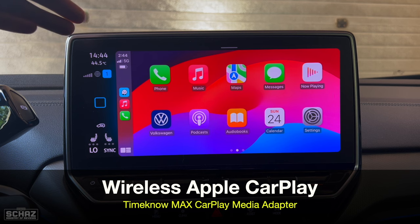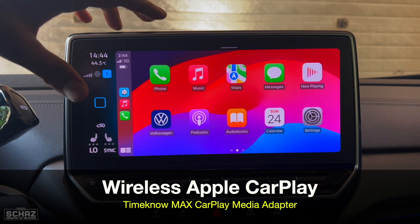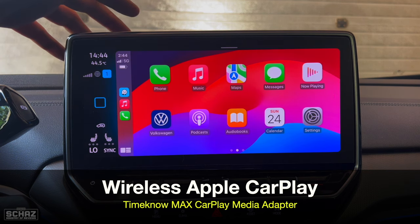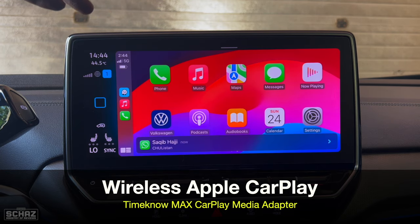There you go — this is the home page of Apple CarPlay. You just need to do this once. Connect your mobile with the screen once, and then every time you switch on the car you'll have the option of going directly to CarPlay without doing the connections again.